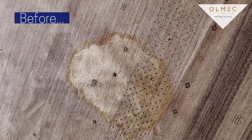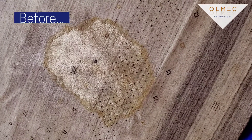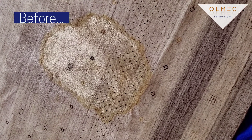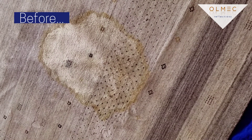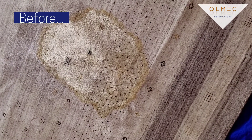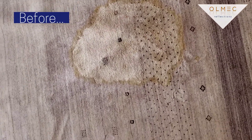The customer has a cat that has puked on the rug, and they tried to clean it up with vinegar and Dawn. She said that this spot was very small when she started, and it just got larger and larger. So we'll see if we can flush that out. It's got Dawn in it, so we know that's going to take some flushing to get it out.